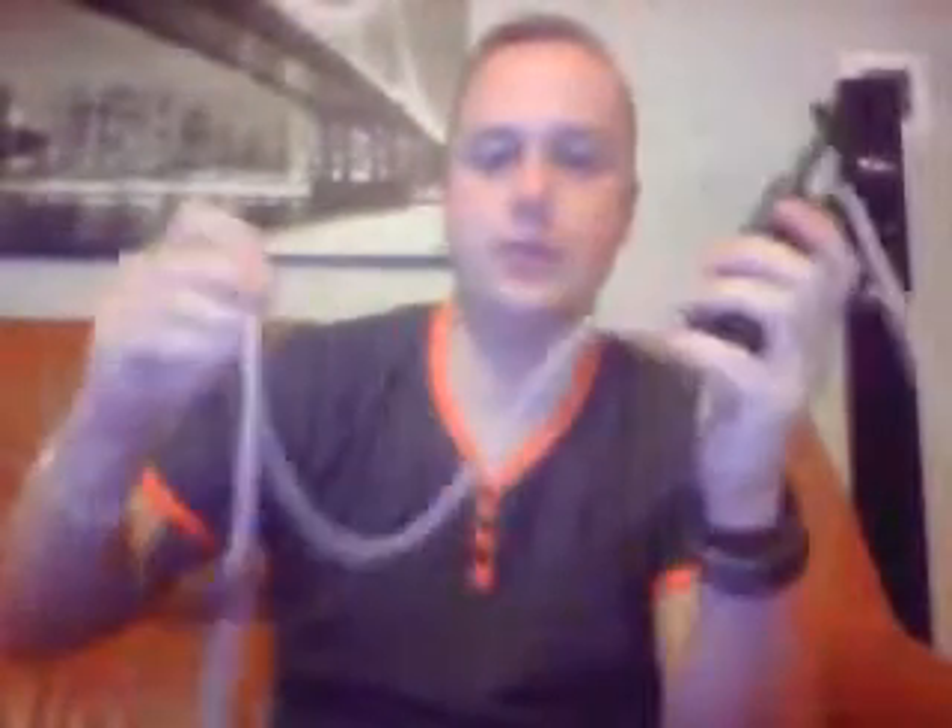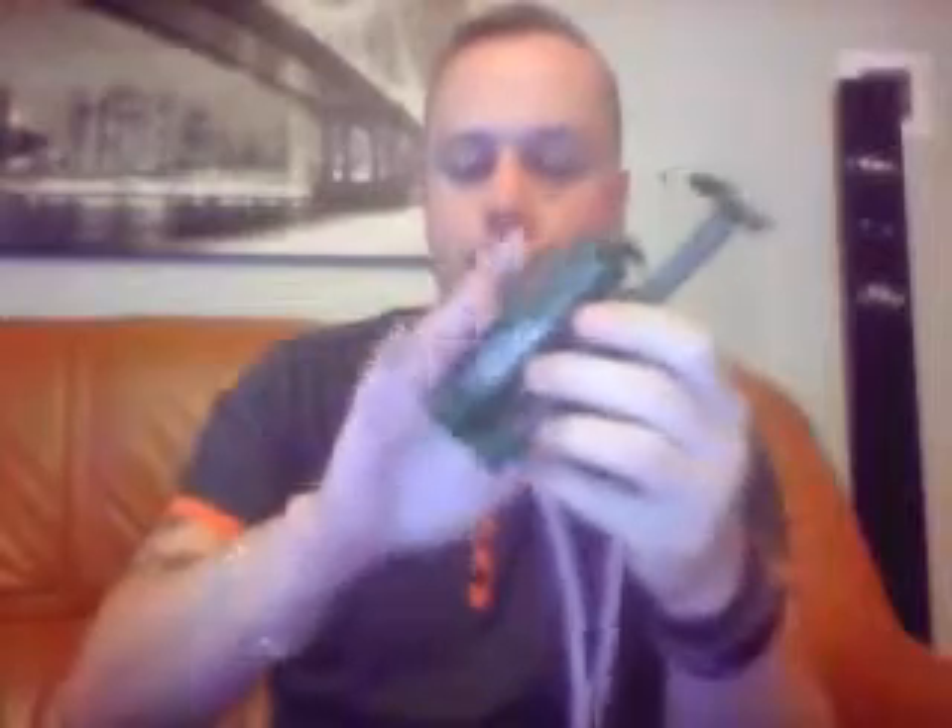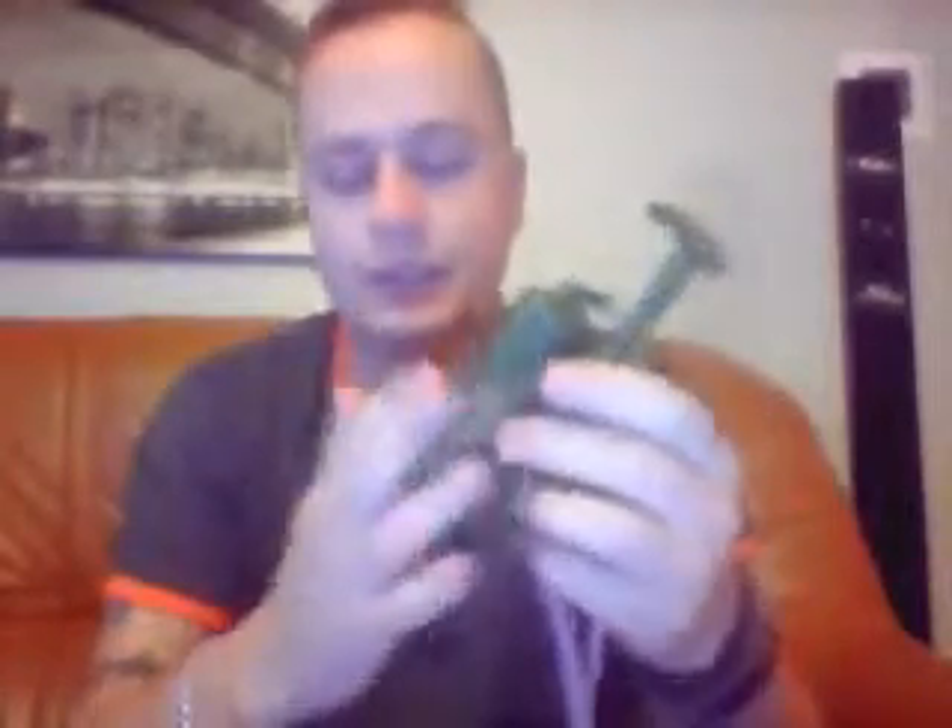What you do is drop this into the river, stream, lake — wherever your source of drinking water is — pop that in, pop this into your bottle or a cup or whatever you want to put the water into, pull the handle up and pump. It sucks the water up, goes through the ceramic and various other filters inside, and gives you a nice crystal clear drinking water without any grit. It's a bit of a luxury.